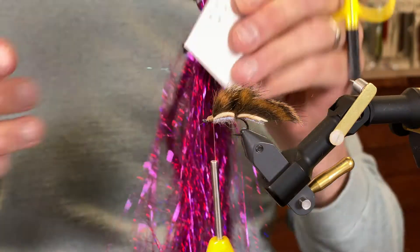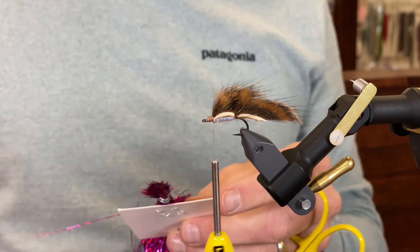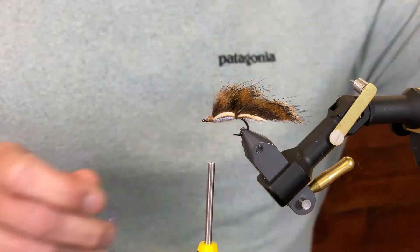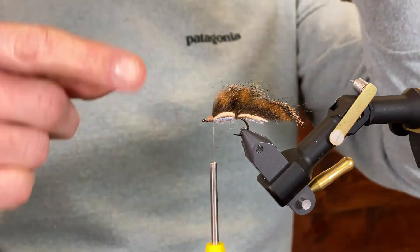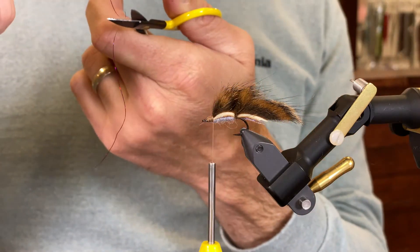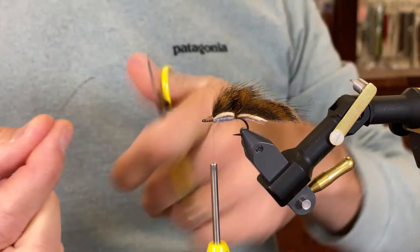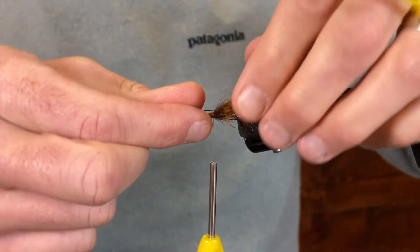Okay, now I'm going to tie in my holographic flash. If the flash has a crinkle to it, I want to get the part that's just straight, so I might cut it back a little bit just to get to that straight portion.